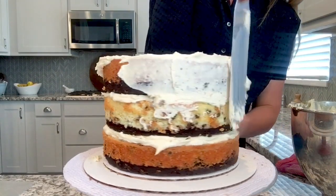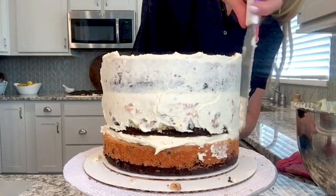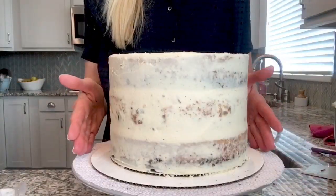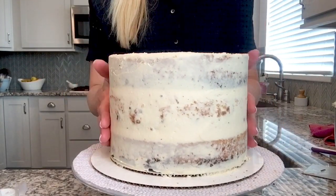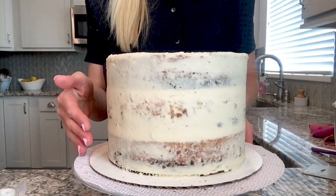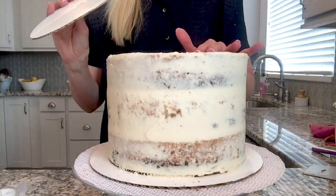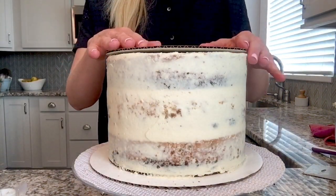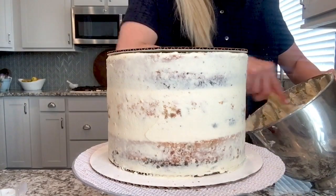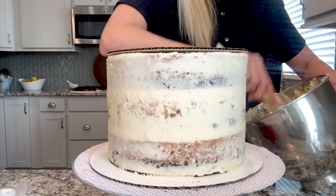The crumb coat does not need to be pretty — we just want to get those crumbs sealed in. The cake has been in the freezer for about 10 minutes. The crumb coat is set; I can touch the frosting and nothing's coming off, but it's not completely frozen or too cold. Because if it gets too cold, the frosting we add is going to get hard. So I'm going to take another cake board the same size as the cake — 8 inch — and place it on top with the plastic side down. This will help me get a really nice sharp edge at the top.